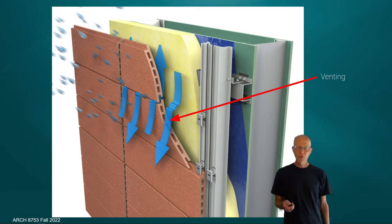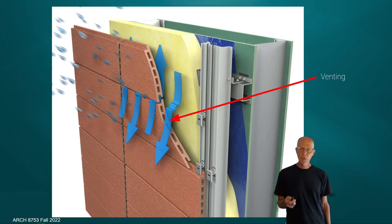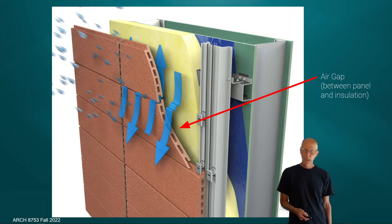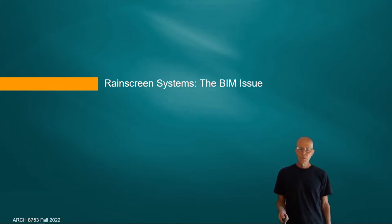One of the most important identifying features of rain screen systems is venting — they are very open. In this case the gap has a convolution to deflect water, but some rain screen systems have a completely open gap. The idea is that air can move in and out: if the insulation gets wet, it's not a concern because air will dry it out. It's anticipated that some moisture may impinge on the insulation and is quickly dealt with through ventilation. The whole concept of rain screen systems is keeping moisture out of the inside of the building, with an air gap between the insulation and the exterior facade material.